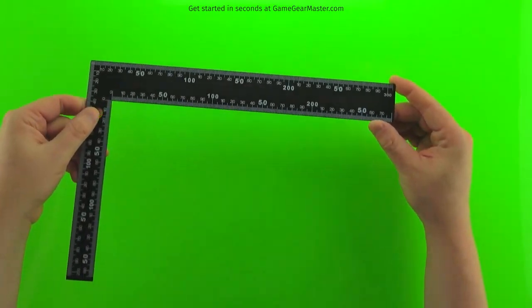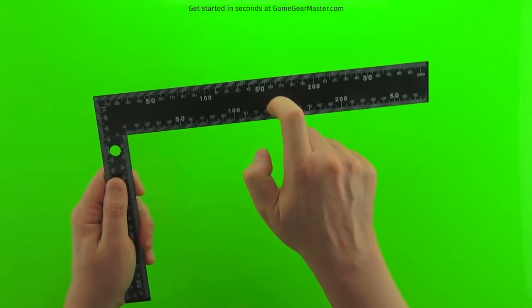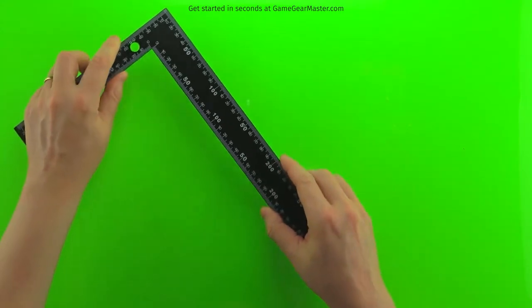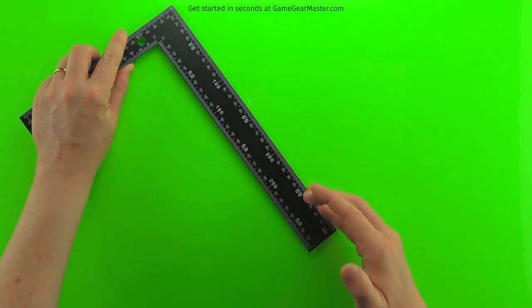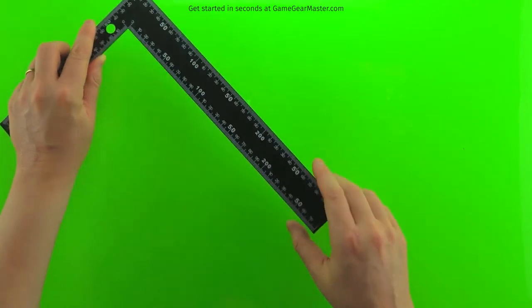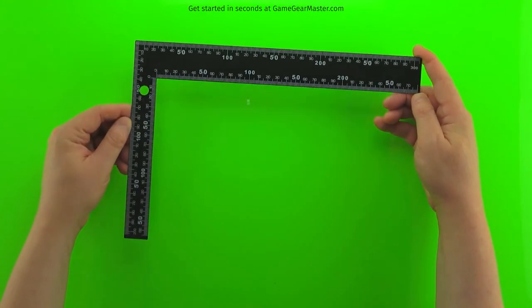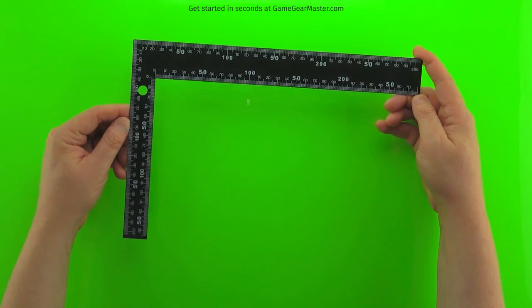A good thing to have in general is a nice metal ruler — this one is actually a square. You want a metal one because when you're cutting against it with your utility knife, a wooden or plastic ruler can get cut and ruined. I show this particular one because it was a dollar at Dollar Tree, it's a great ruler, and the right angle is helpful too.